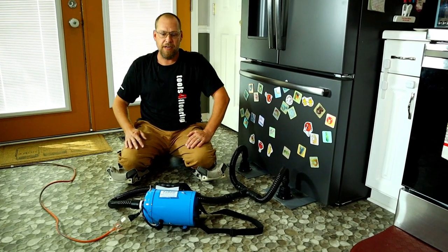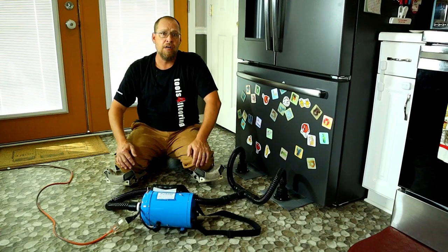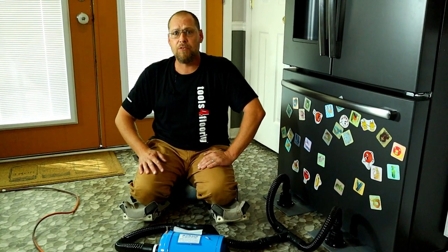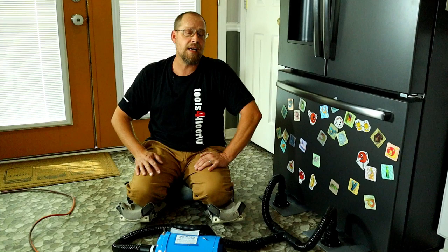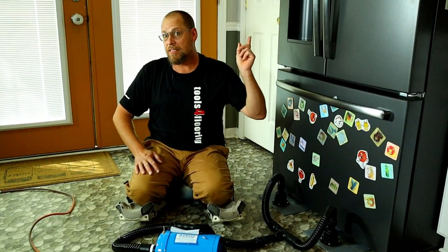How's it going? Welcome back to the channel. In this video, I'm going to be showing you the Crane 280 Heavy Duty Air Lifter — not only a back saver, but also a money saver. This video is brought to you and sponsored by Tools for Flooring and EJ Welch. Tools for Flooring is America's number one online store for flooring tools and supplies. Click on the link to check them out.